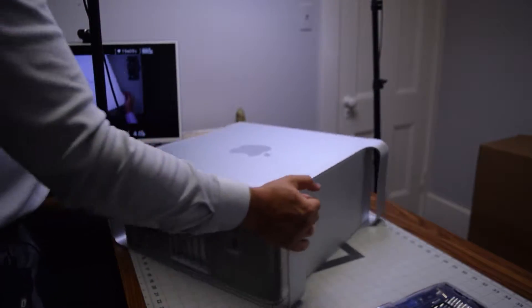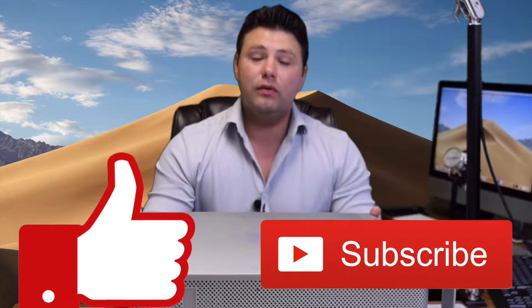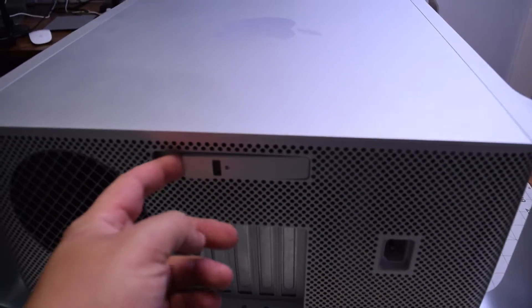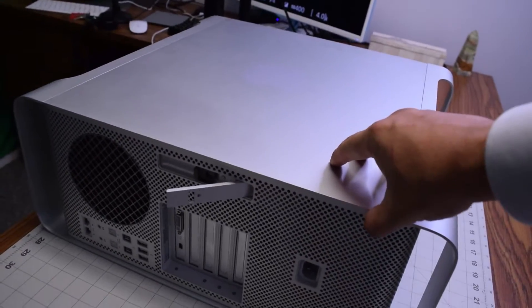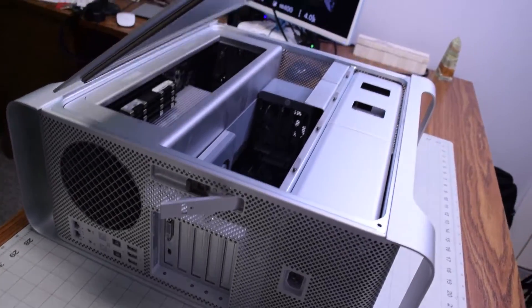Go ahead and begin by flipping down the Mac. If you find this video useful as a follow-along guide, hit like and subscribe. Just like the original Mac Pro cheese grater, we have a handle right here that we can release, and that will unlock the side panel that you can then lift up and move over to the side.